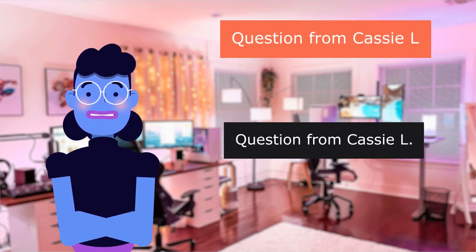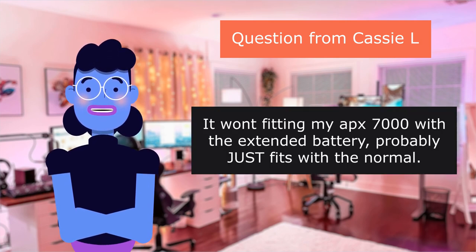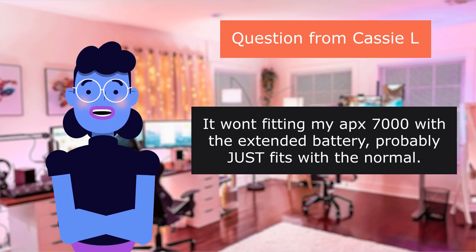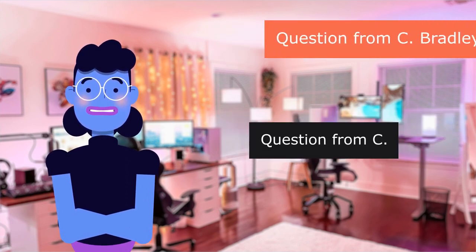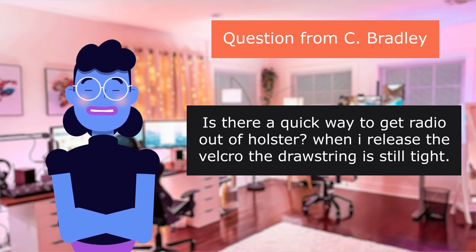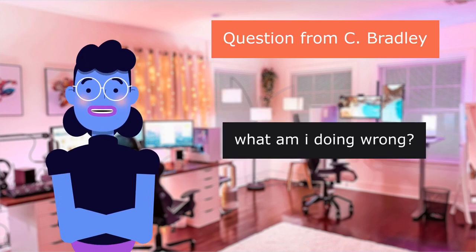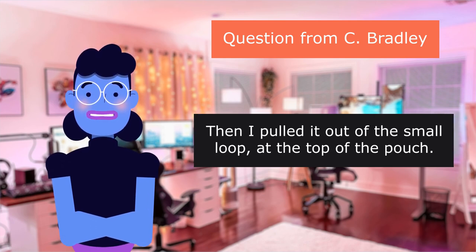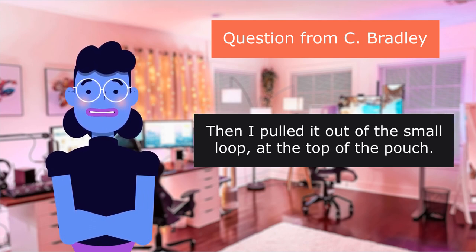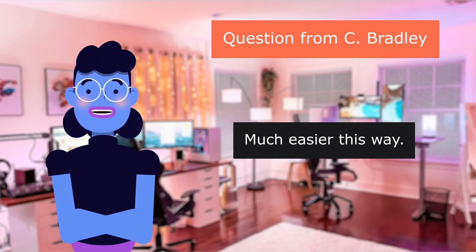Question from Cassie L: "Will this fit a Motorola radio?" Depends. It won't fit my APX 7000 with the extended battery, probably just fits with the normal battery. But it fits my APX 4000, which is also the size of a 7,550. Question from C: "Is there a quick way to get the radio out of the holster? When I release the Velcro, the drawstring is still tight. What am I doing wrong?" I untied the knot on the Velcro patch, then pulled it out of the small loop at the top of the pouch, and retied it so I could just pull the Velcro patch over the radio to secure it. Much easier this way.